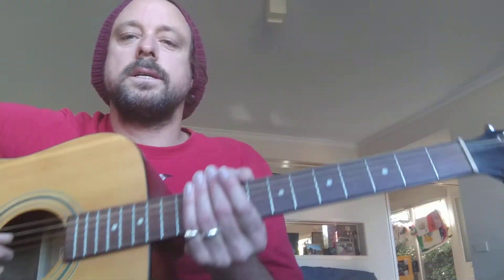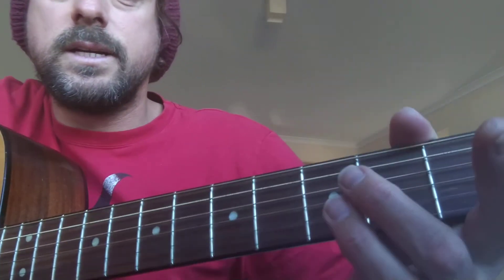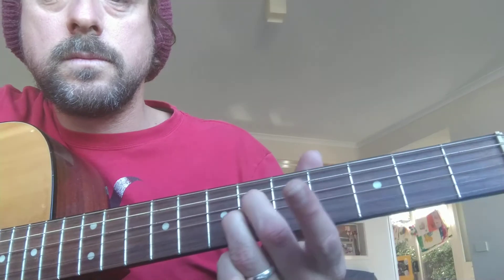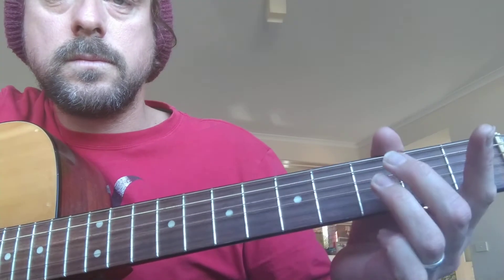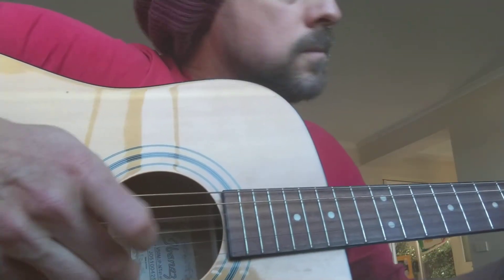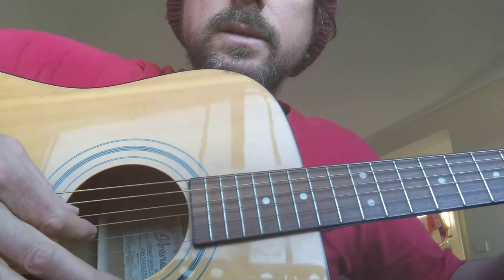Let's just have one more look at that — what these fingers are doing. Here's this hand, hitting string 3 and 4. So for the bass, I like to pick up a pick. This is the Smoke on the Water bass.